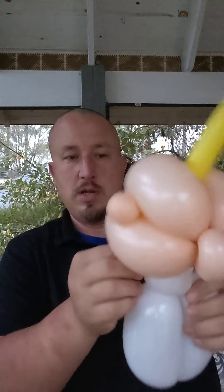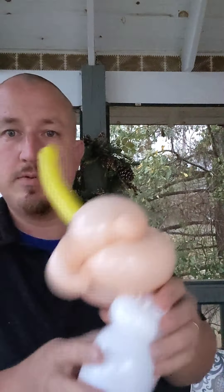So now we've got the shirt, and we're going to take the yellow part of the hair and tie it off and attach the head to the shirt. We've got the 160 in, and don't worry — we're going to get the head to balance out a little bit better. The head's kind of struggling a little bit, but we're going to get this all to balance out. Next, I've got a blue 350 with about a five or six finger tail — we're not going to use the entire balloon.